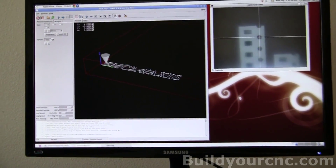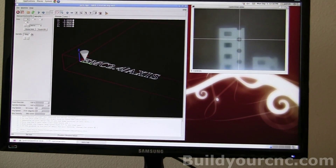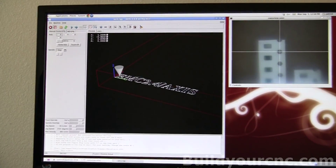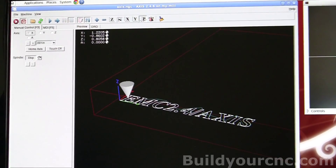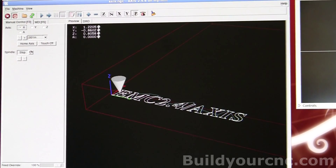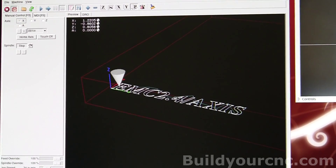I'm going to write those numbers down where that's located. The numbers I have are: X is 1.2205, Y is equal to negative 0.8602. Z doesn't really matter here because this is for positioning the nozzle in the X, Y coordinates. Then I'm going to find out where this is located on the nozzle.